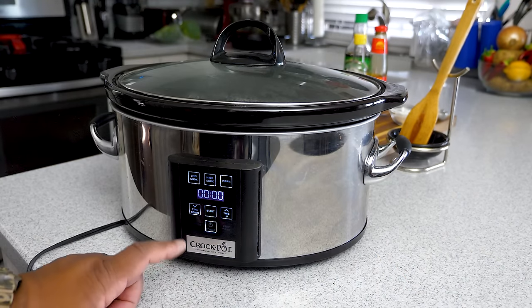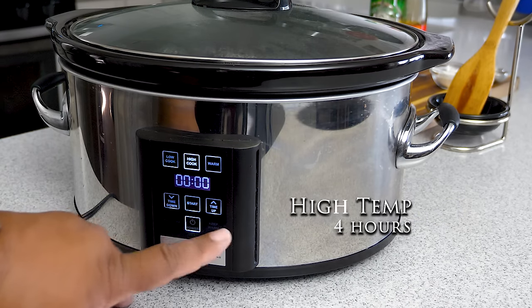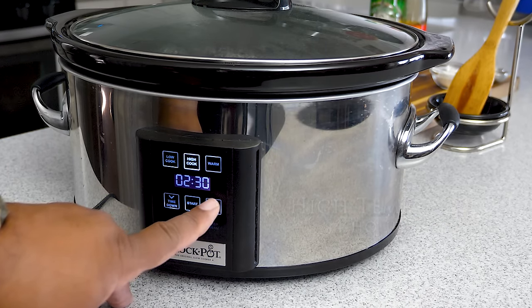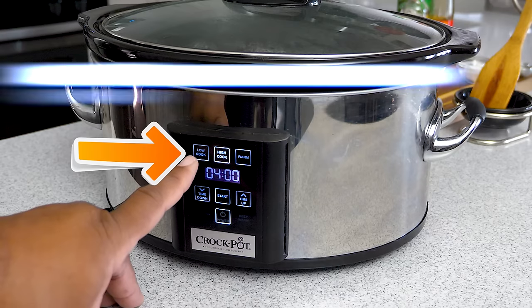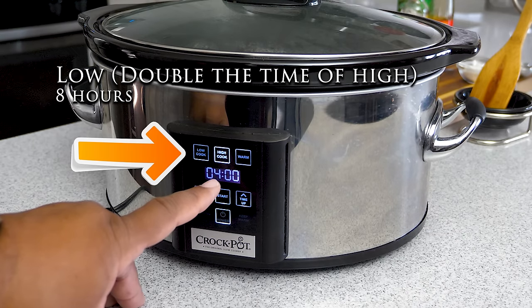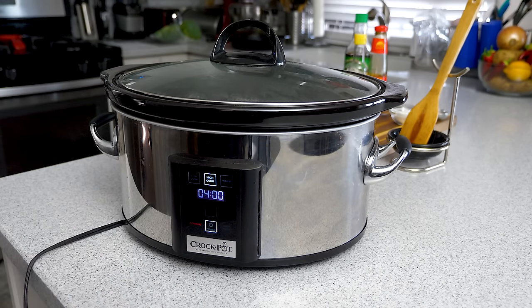We're gonna go with the high cook setting, which is four hours. If you want to do low, just hit that button and double the time. I'm hitting start and now we're cooking.